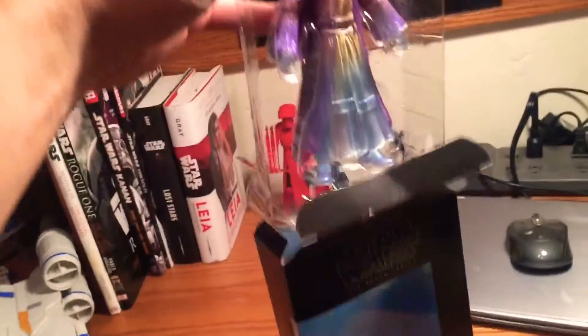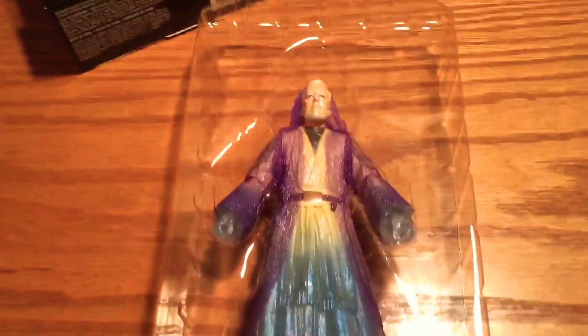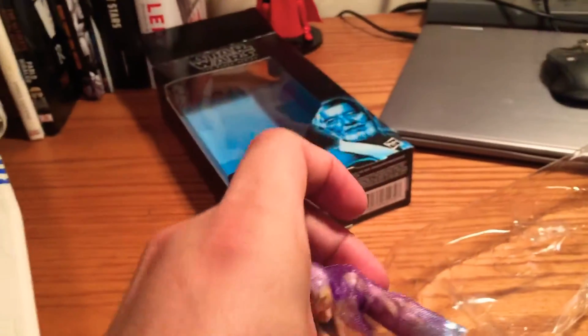Really nice looking figure. He doesn't have a lightsaber or anything like that — you probably remember from the movie, his lightsaber is part of the physical world, I guess. Let's see if I can get him out. The robe is actually a little cloth, so you've got to be delicate with it.